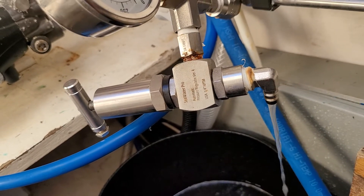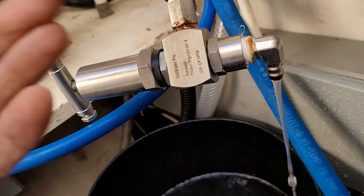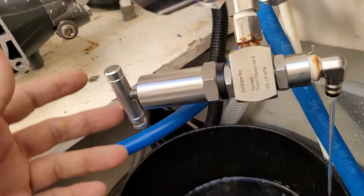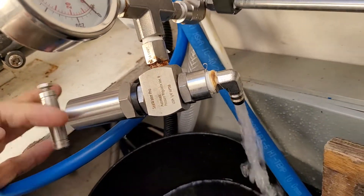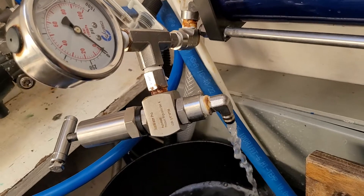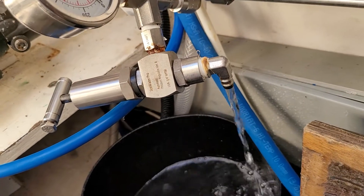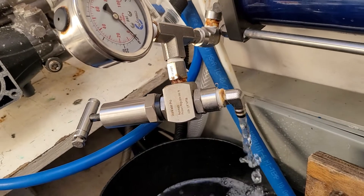So now if you want to rinse it a lot faster — the rinsing process because of the size of the bypass may take 30 to 45 minutes — if for some reason you want to rinse it faster, take the pressure down to zero and then turn on your rinse timer, and you'll notice your rinse process now will be done in maybe a couple of minutes.